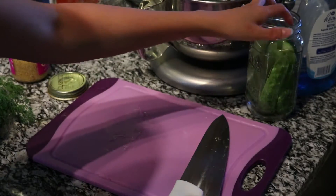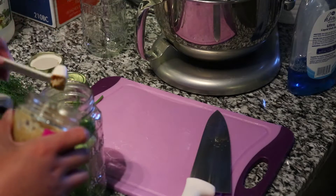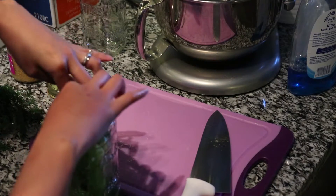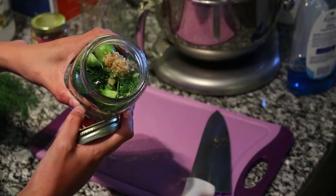I filled my jars with the pickles, then I added some crushed garlic, minced garlic, some fresh dill, and I also added a little bit of onion powder and tellicherry peppercorns ground up in the grinder.